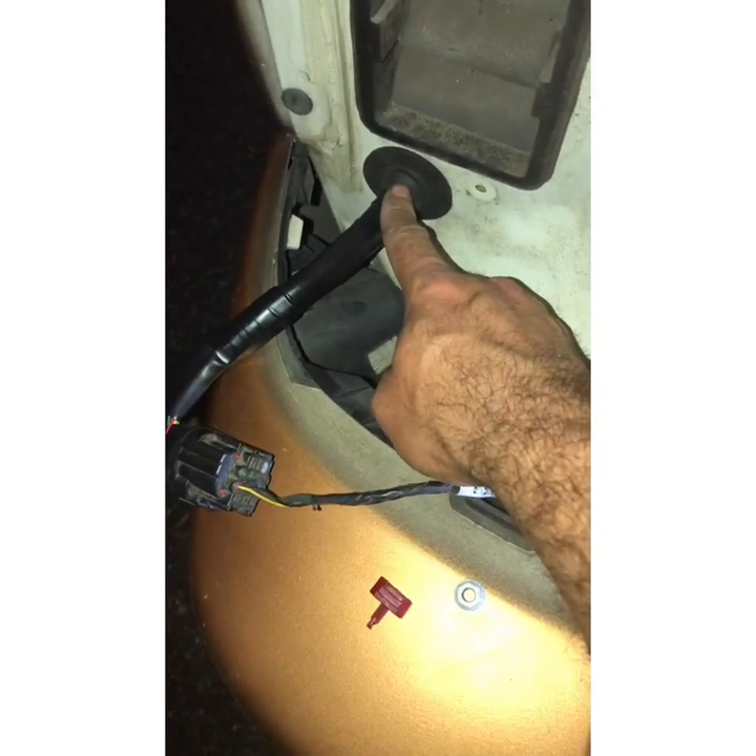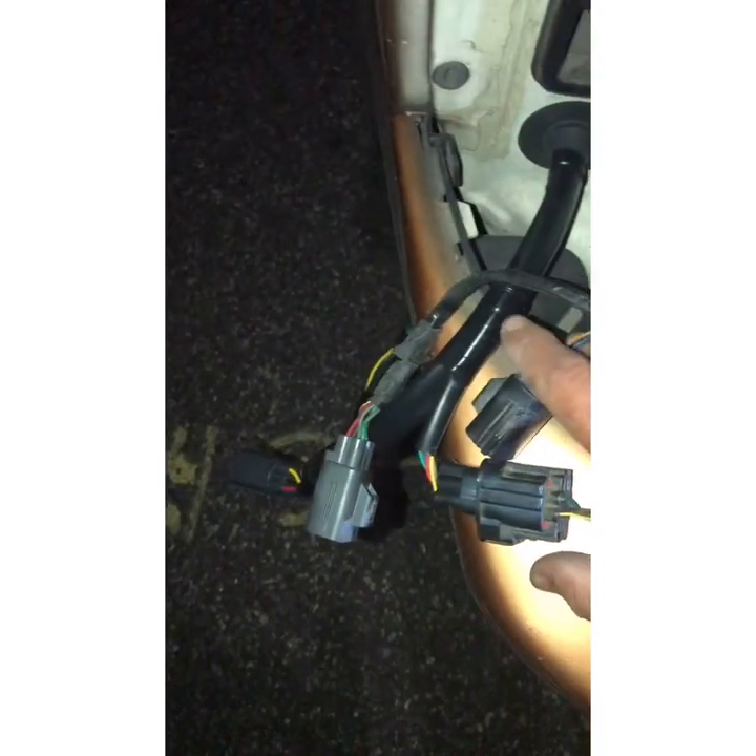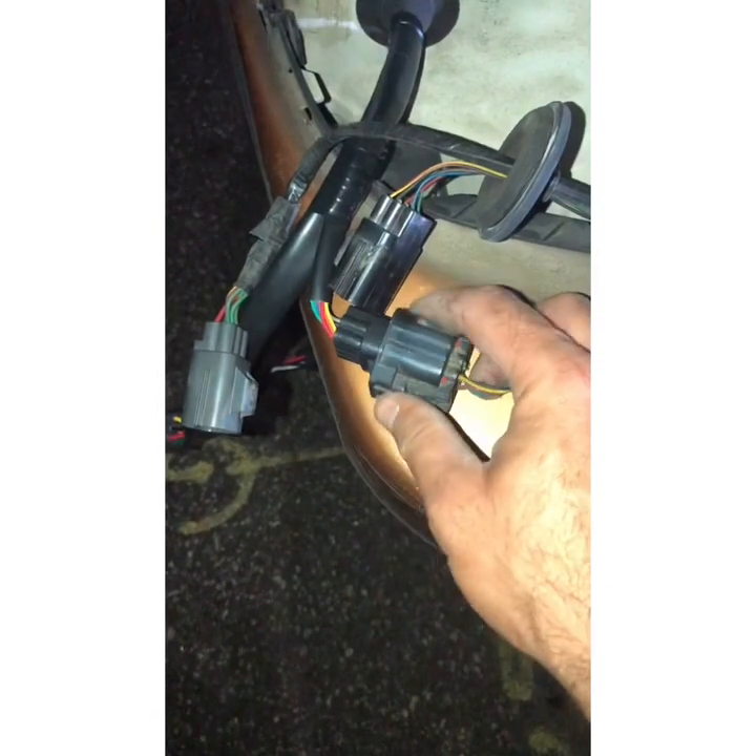This is the original cable — it comes here. I have already installed a new one, so this is the old one. There are two plugs: the shorter plug connects to the parking sensors, which are right here and connected with this plug.